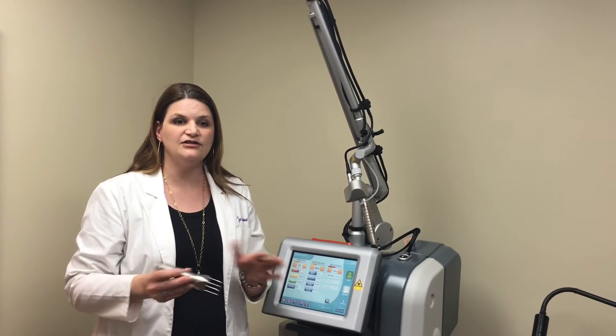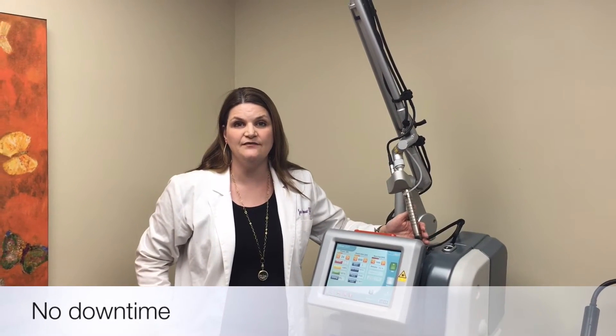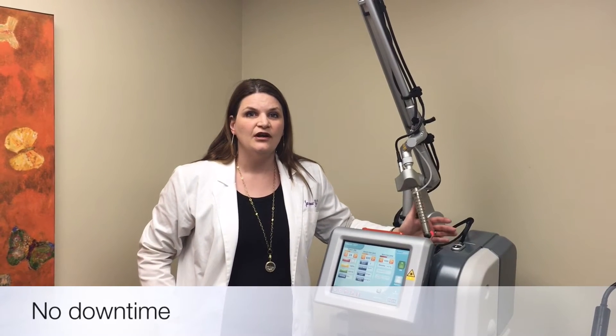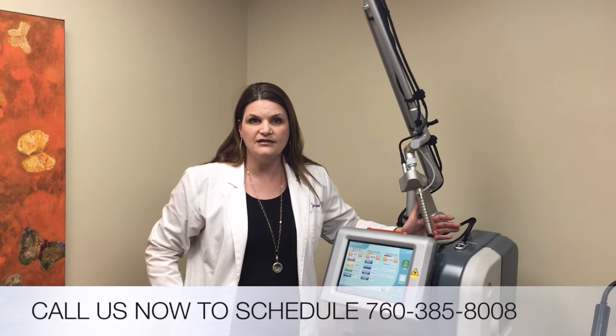If we apply the anesthesia, patients don't feel anything. The great thing about this procedure is that there's no downtime. You come in for the procedure and you can go out the same day — go shopping, go back to work, go out to dinner, get back to normal life. With the external treatment, same thing — you get back to normal life. You may have a couple more days where you're feeling a little uncomfortable, but nothing severe, and nobody's saying they can't do what they normally do.